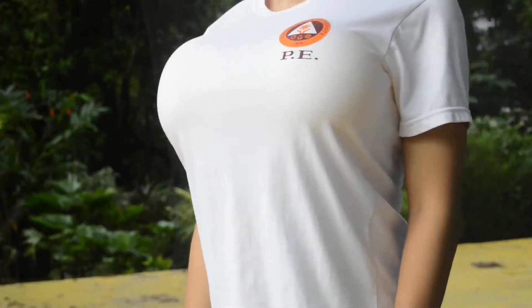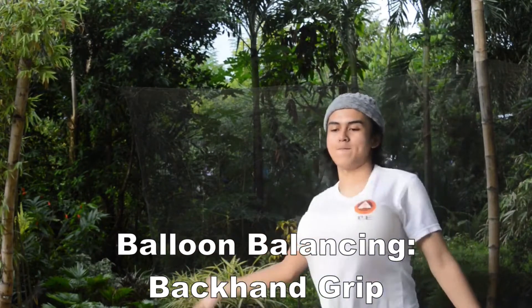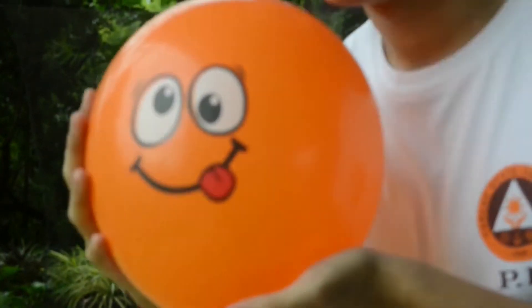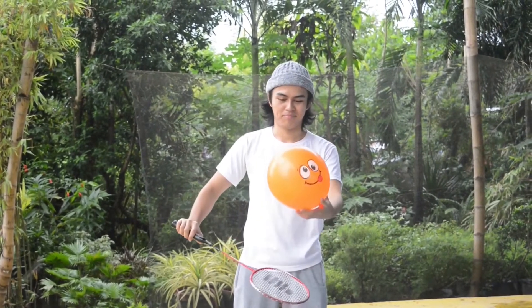Hey guys, it's me again with a new badminton tutorial. This time we're going to have a practicum called balloon balancing using the backhand grip. So without further ado, let's get into it. We're going to be accompanied by our balloon friend — orange retard — there he is in all his orange glory. Give him a nice and caring touch, and we'll start by holding the racket properly by doing the backhand grip as shown here.